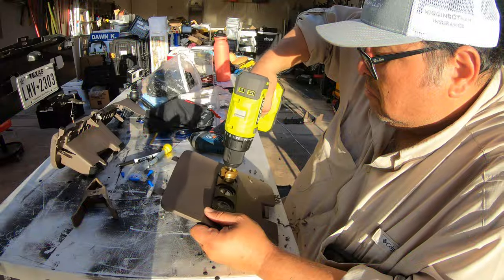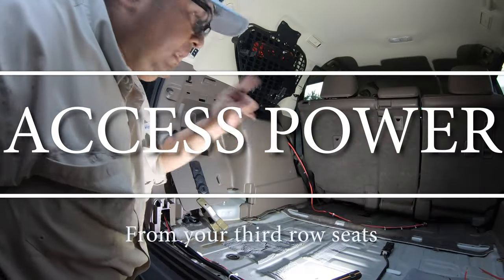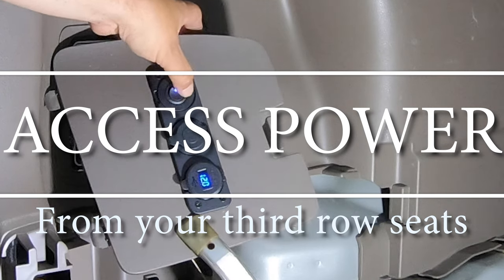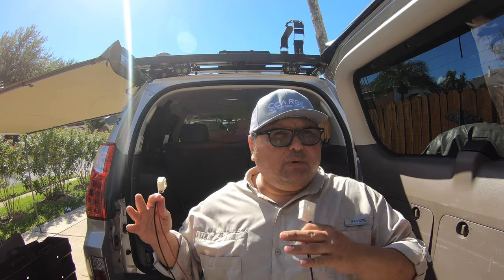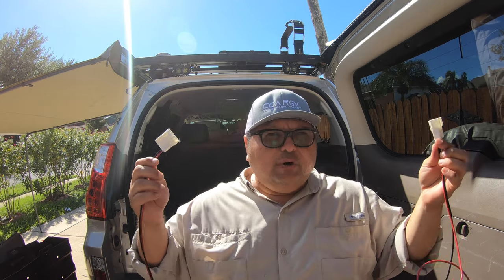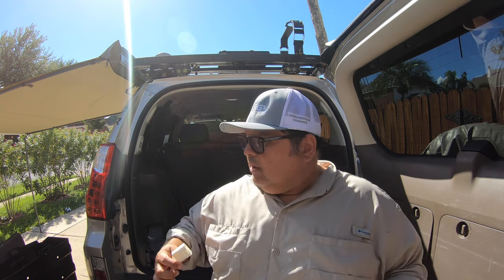Hey guys, Robert here with Coastal GX and today I'm going to demonstrate how easy it is to tap power from the third row seats. My friend out of North Carolina, also a GX owner, is an electrical engineer and he came up with this crafty idea of tapping into your third row seats and converting it into real power so you can connect a 12-volt cigarette lighter and also some USB ports.